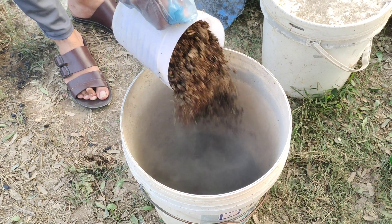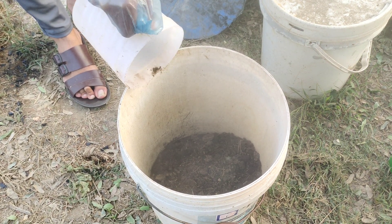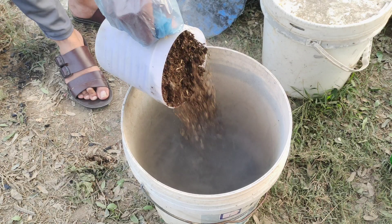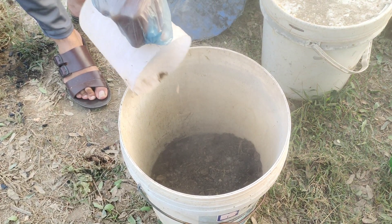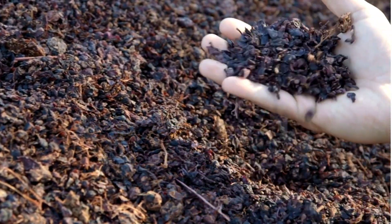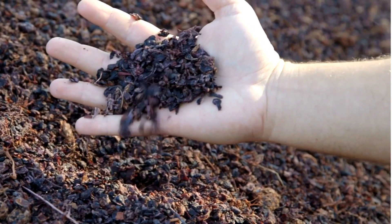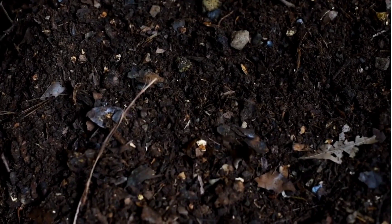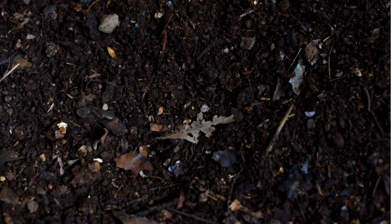Next, we'll add an equal amount of compost or manure to the bucket. This step is essential because it introduces organic matter and microbes to the mix, turning it into a living, nutrient-packed soil amendment. The combination of charcoal and compost creates the perfect environment for microbes to thrive. Microbes play a crucial role in breaking down organic matter and releasing nutrients for your plants.